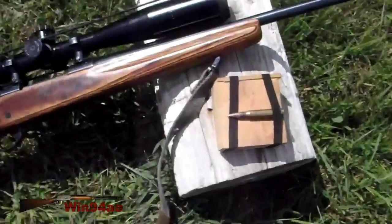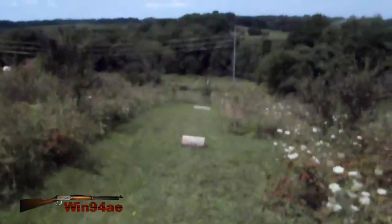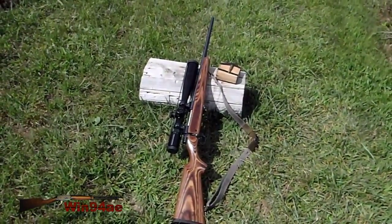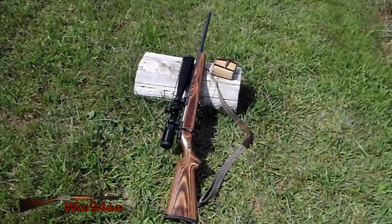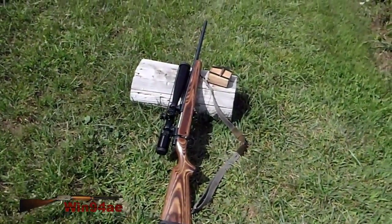Load it up with the charge weight I deemed appropriate. Again, 250 yards. I'm also going to shoot right-handed instead of lefty, because at that match I think I need to manipulate the rifle the best I can, and I might as well shoot a right-handed rifle right-handed.